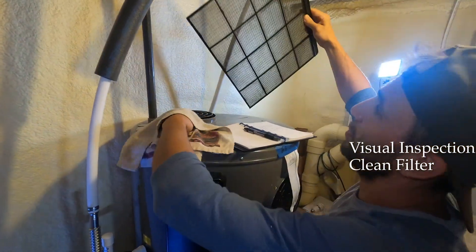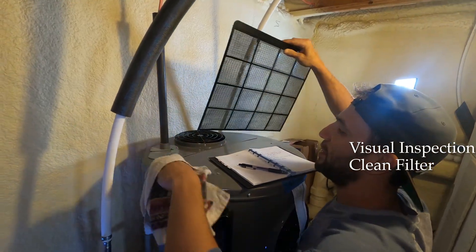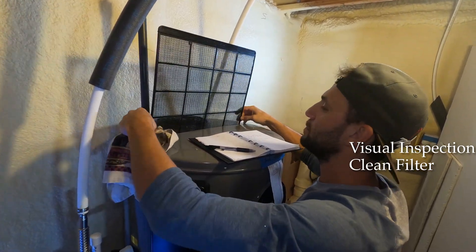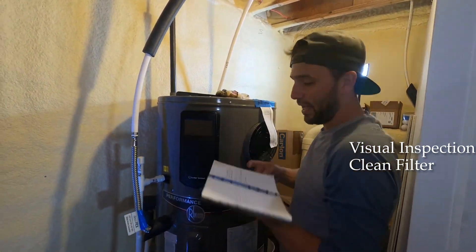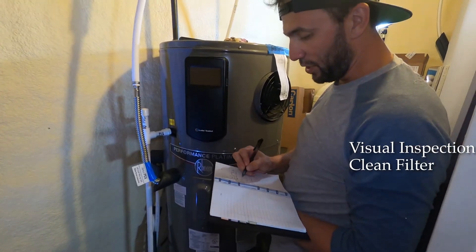We're going to reinsert the filter. I always want to wipe everything down and keep it clean, putting the label facing toward us. Air filter — done. We can mark that step complete.